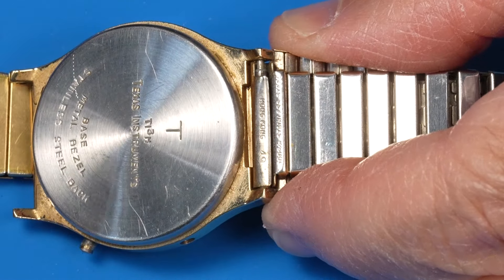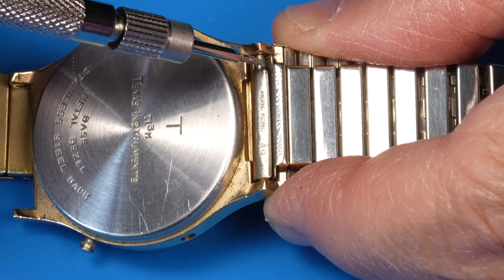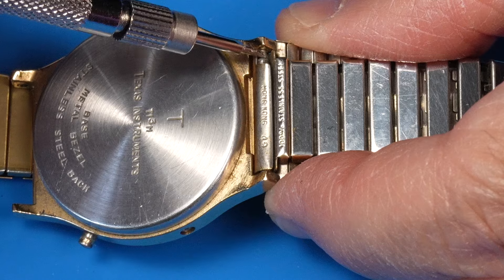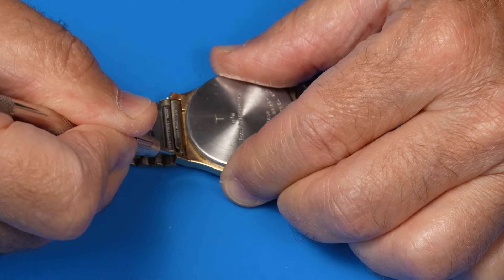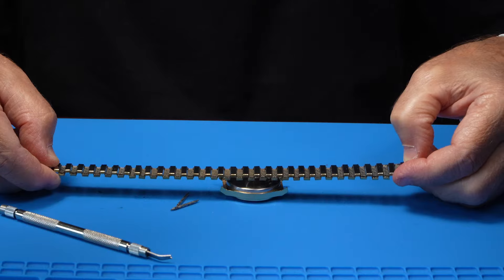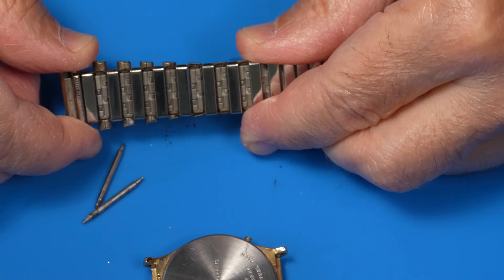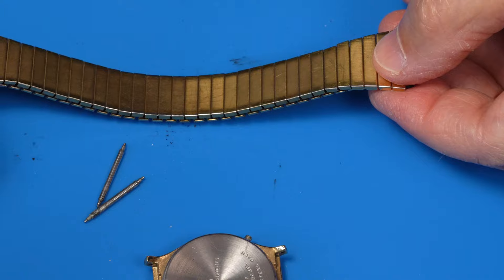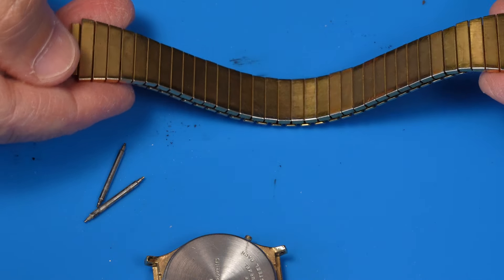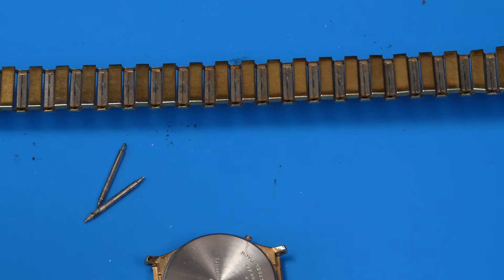Now this is an interesting feature. Only one side of the inside of the bracelet is exposed to the spring bar. How are we doing on dirtiness? Not bad. I've seen much much worse. Maybe a little bit of a dent right over there by my thumb, but that's nothing.